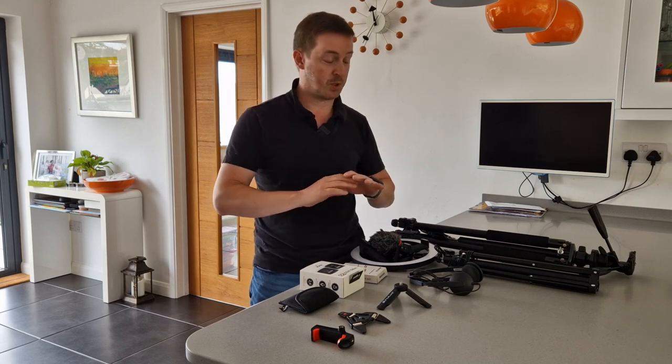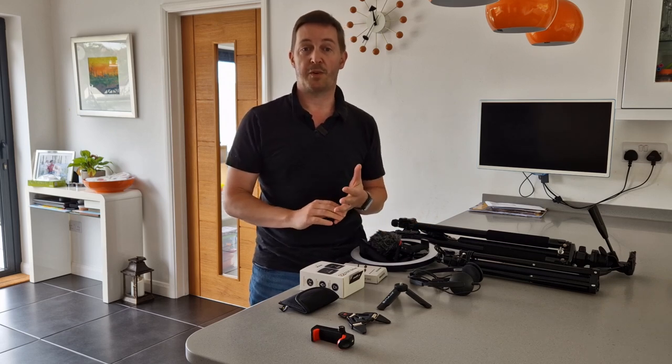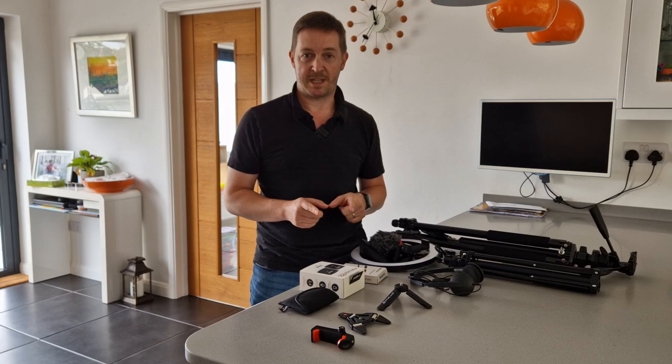This is going to be part one. We're going to talk about the equipment that I use, some of the mistakes I've made, and hopefully give you some great advice about what you'll need to get started on your YouTube journey. So without any delay, let's talk about some of this kit.